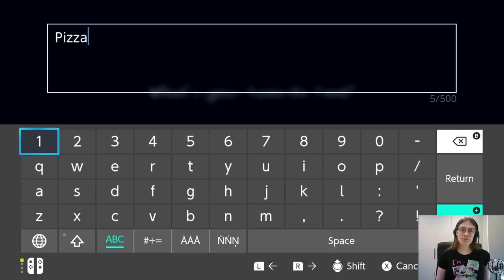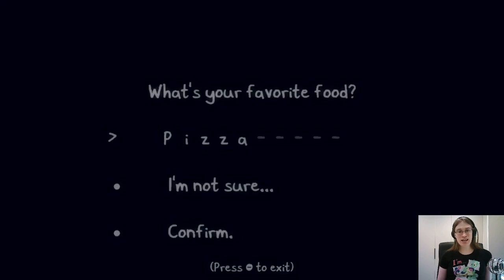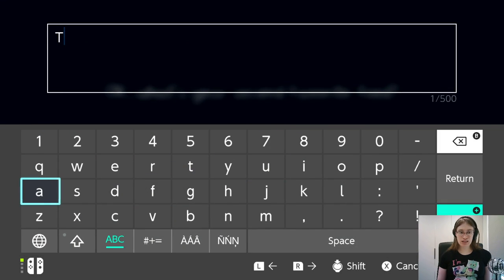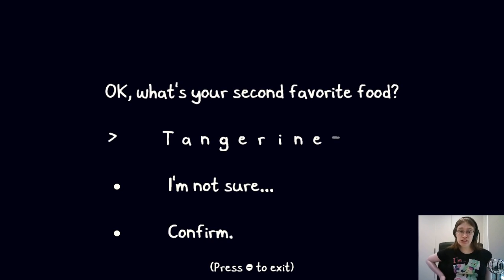Here we can type in anything we want — there's a 500 character limit. I'm going to put in the name Chicory. Turns out if you put in Chicory specifically, you get 'what's your second favorite food?' — you cannot name yourself Chicory, as it's the name of the most important character in the game and it would be too confusing. If you keep putting in Chicory, it will go to 8th, 9th, 10th favorite food, then just 'what's your next favorite food?' — very cute. We are actually going to name ourselves Tangerine. If you're familiar with the game and its other characters, you may know where this name comes from.